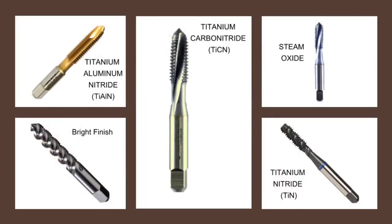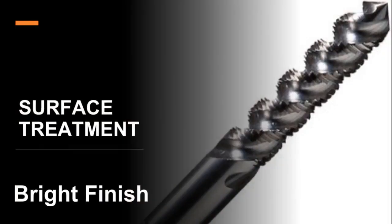Surface treatment: while selecting the correct type of tap for a job, the material to be tapped should also be considered, as this may determine the surface coating that should be applied to extend the tap's life. Bright finish — most taps are supplied with no surface treatment; they are referred to as bright finish. These taps are mainly for use on non-ferrous materials or steels that do not cold weld. Bright finish taps are therefore suitable for all hand operations where speeds are too low for cold welding to occur, and for most machine operations.